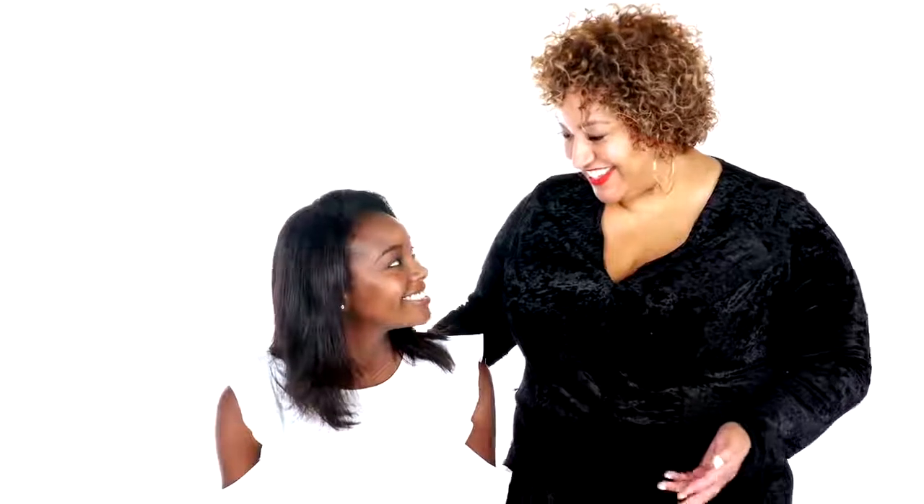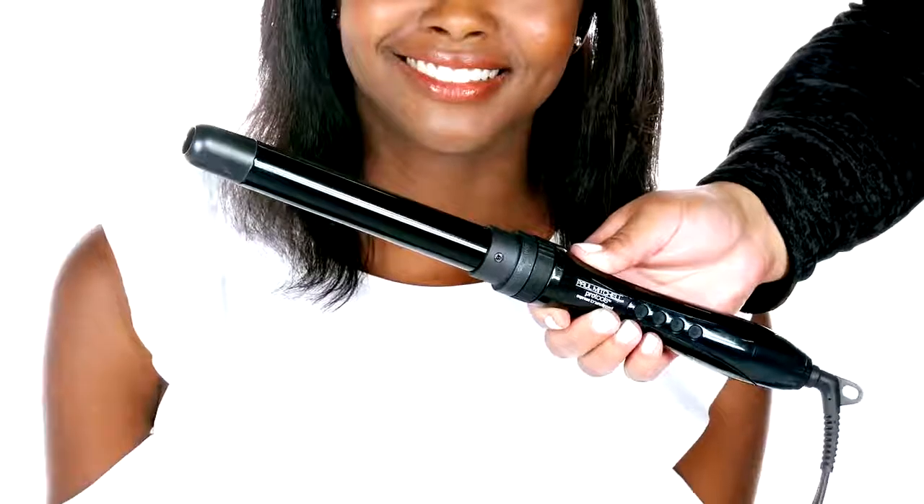Okay Britney, we are going to create that Hollywood glam look we talked about earlier. The first step is to section from the top of the head to just behind the ear, sectioning the front of your hair from the back. We're going to spray that triangular section with Hot Off the Press — this is a thermal protection hairspray, so it's your iron's best friend.